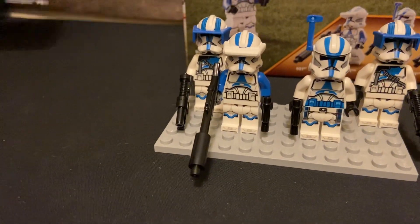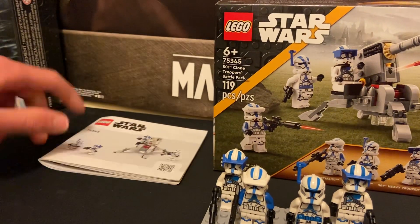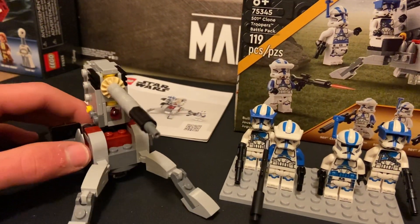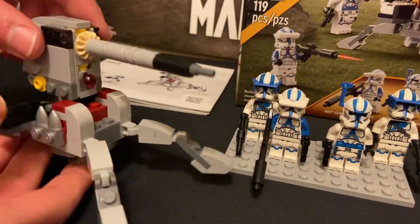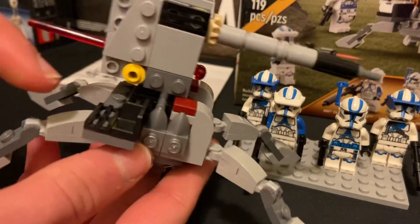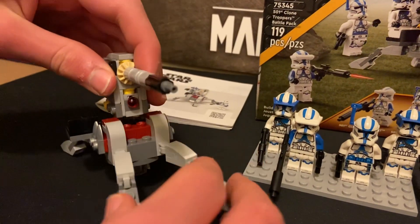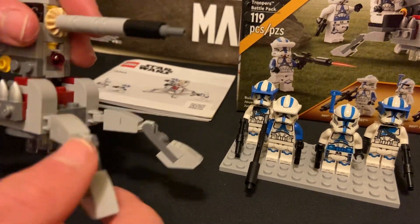The directions are just normal white ones, and the build is a little cannon — a little artillery cannon that can move up and down. It's got a little seat for your heavy clone trooper, the legs move, and the feet also move up and down.